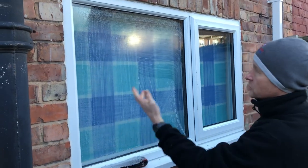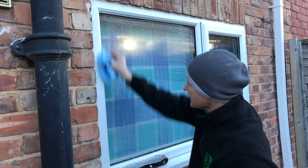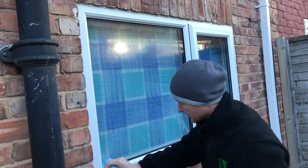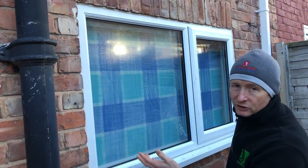Now a lot of guys will just blade that straight away, but what I do is I tend to get a silk cloth and clean right in the edge of the rubber — even the bottom. And then what I do, I'd actually squeegee that now.